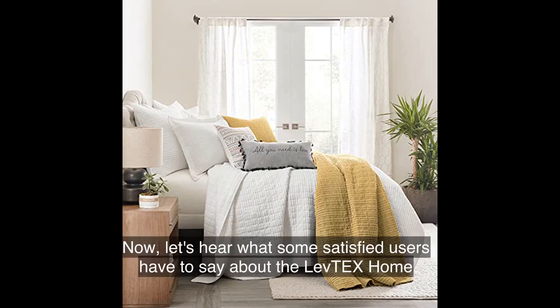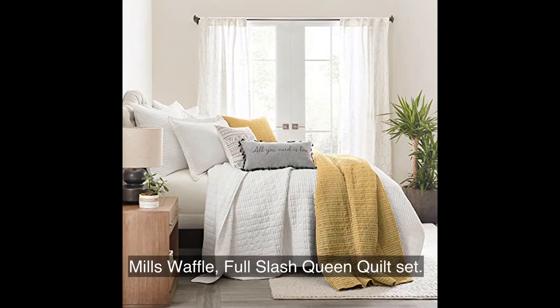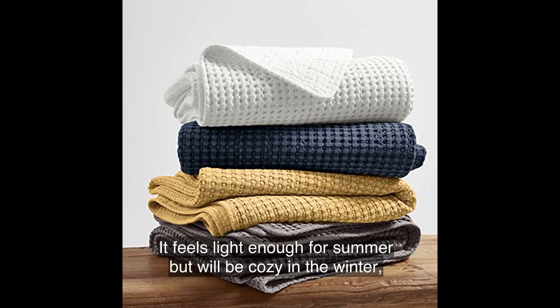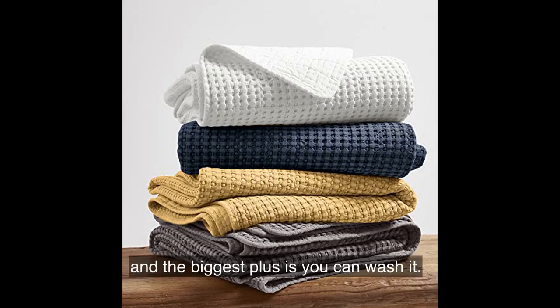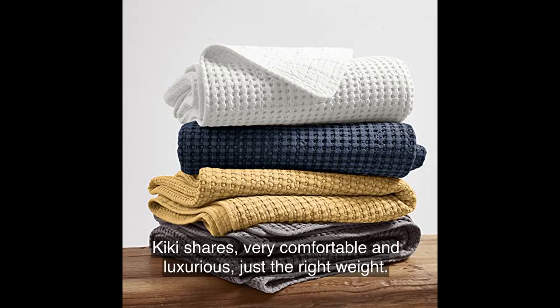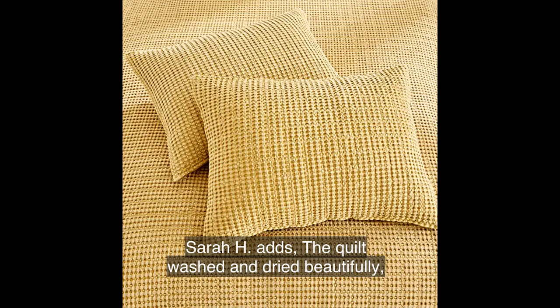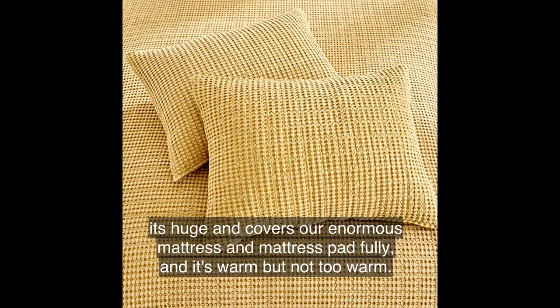Now let's hear what some satisfied users have to say about the Levtex Home Mills Waffle Full/Queen Quilt Set. One Amazon customer raves, "This is absolutely beautiful. It feels light enough for summer but will be cozy in the winter, and the biggest plus is you can wash it." Kiki shares, "Very comfortable and luxurious, just the right weight. I prefer this to fluffy comforters." Sarah H adds, "The quilt washed and dried beautifully, it's huge and covers our enormous mattress and mattress pad fully, and it's warm but not too warm."